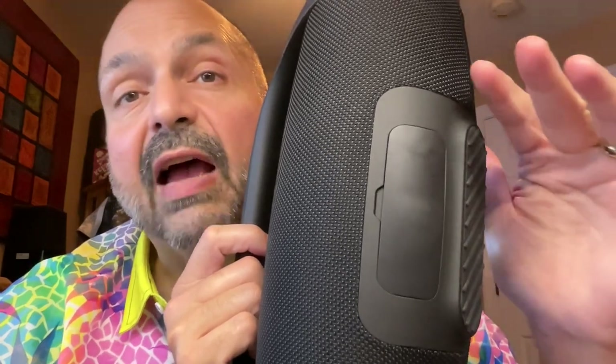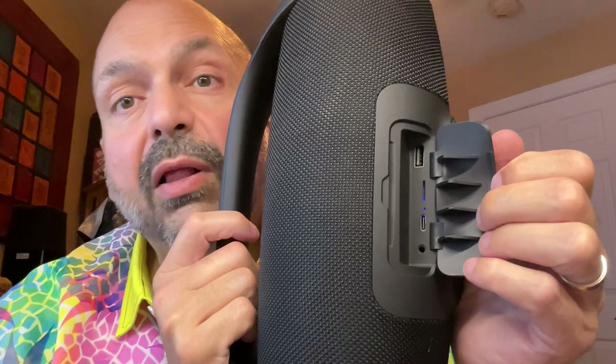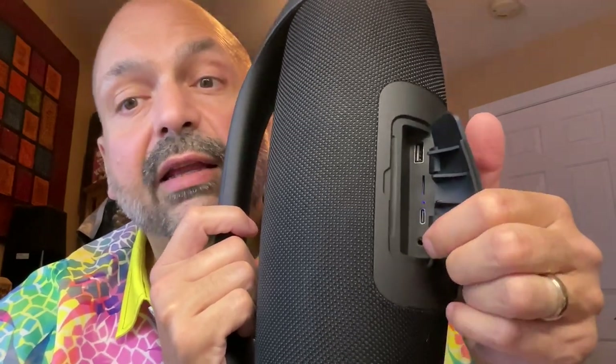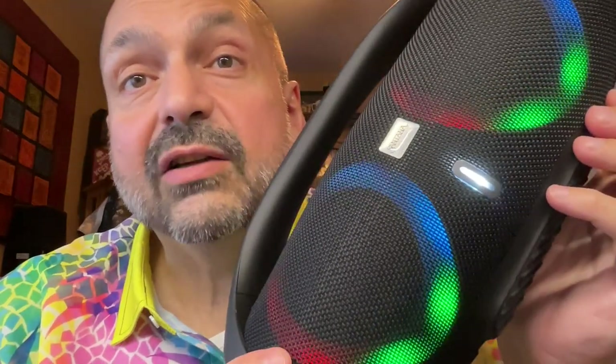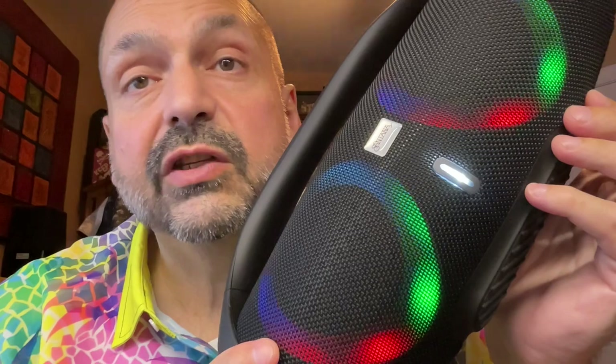Not that uncommon, but it's not on every speaker. The ports are covered by a rubber plug, which can often mean the speaker is waterproof. However, this is IPX5 waterproof, which mainly means splash-proof, spill-proof, and light-rain-proof — but do not submerge the speaker. Beneath the rubber plug we have the USB U-Drive port, the TF card slot, the USB-C charging port, and the 3.5mm auxiliary input. If you care about hands-free calling, this actually provides a pretty decent experience — I was told I sounded almost as good as just using my phone by itself.